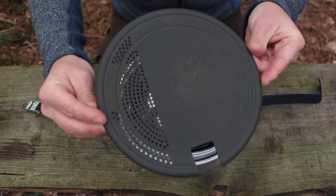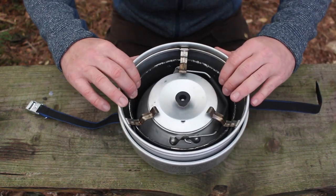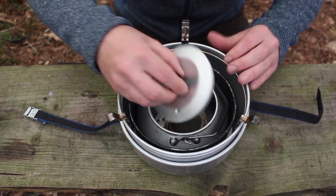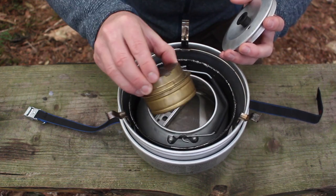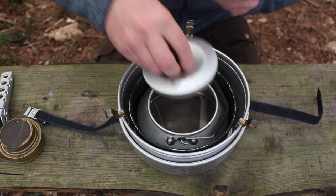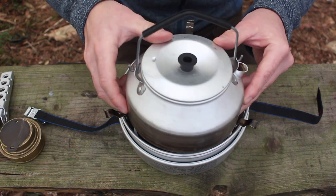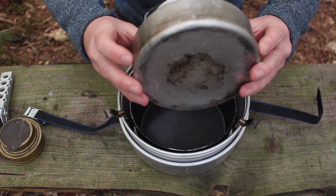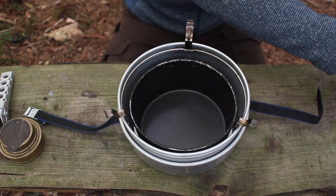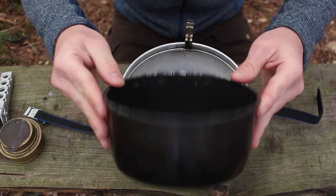Then you've got a cutting board here and a strainer, and inside you've got a kettle. I just have one pot in here but if you buy the 25 kit you will get two pots. Inside the kettle I've got the Meths burner and a Trangia pot grip. The kettle itself is aluminium - I think this one holds 900ml, so almost a litre, and you've got a rubber handle on there so you don't burn your fingers. And I think it's a one and a half litre non-stick saucepan in here.